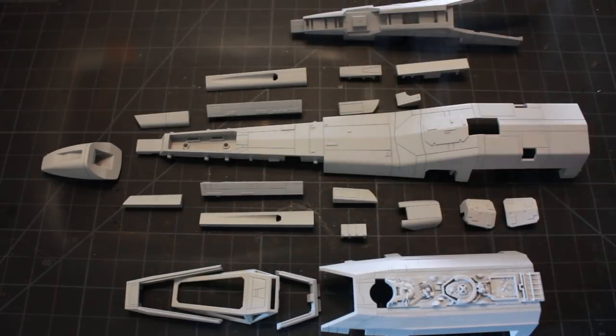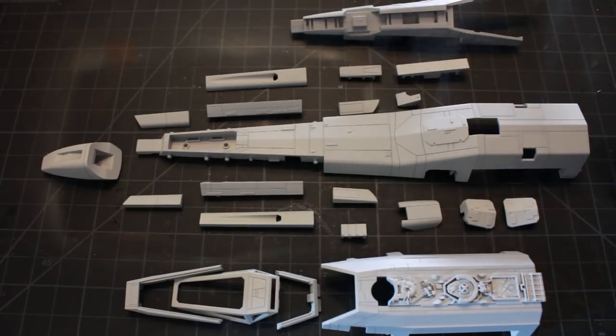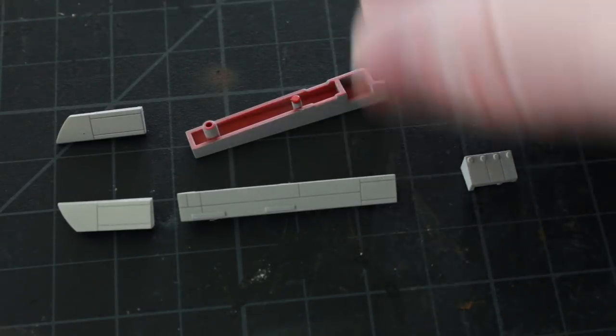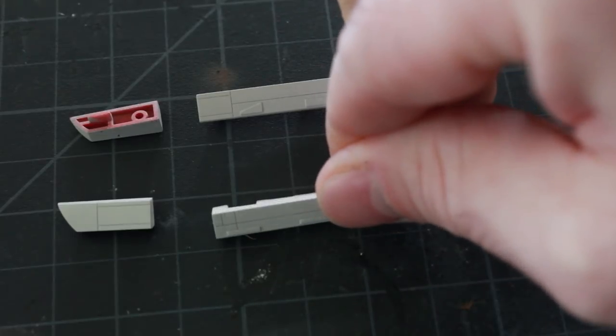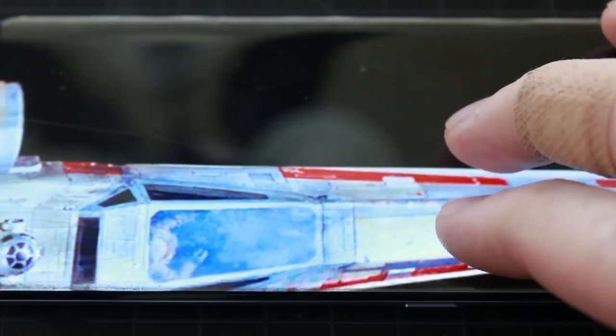Here we have all the pieces comprising the fuselage - the cockpit midsection, the sides, and the front top nose of the fuselage. These pieces were molded in red because the model comes pre-painted, which we all know is not that great. I'm going to paint these pieces red myself using the red color I would like. I have a photograph here of the studio model of Red 5, and you can see the red stripes on the side and the red markings on the wings. I'll be using these photos as references for painting my model.